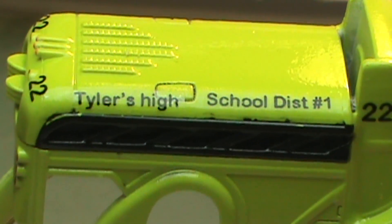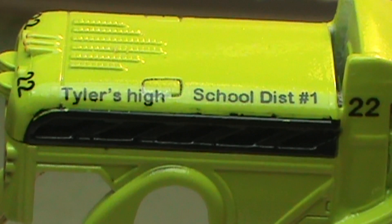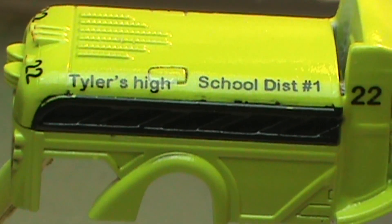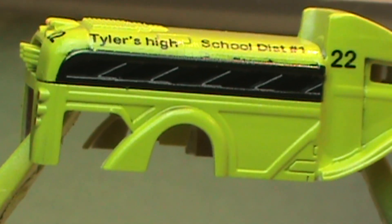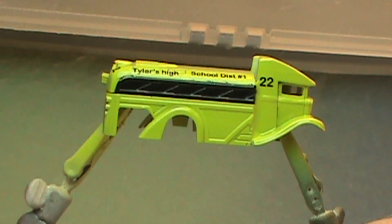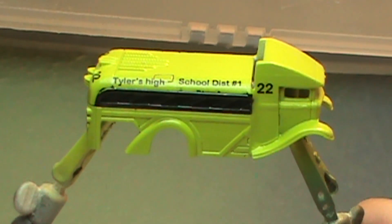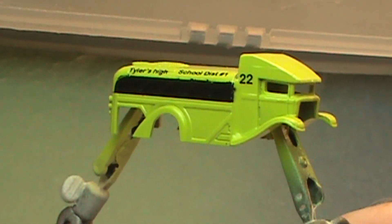A little poke at a friend for humor — Tyler's High School District One — however you want to see it. But I don't believe in drugs at school, don't get me wrong, it's just a poke at a friend a little bit. So one more clear coat and we'll put her back together.